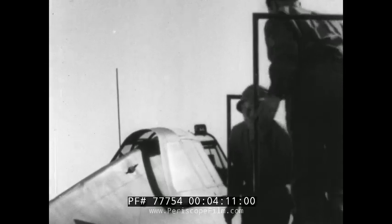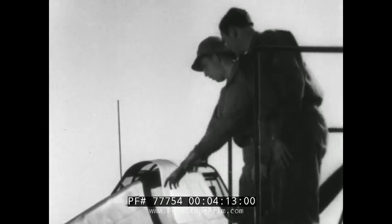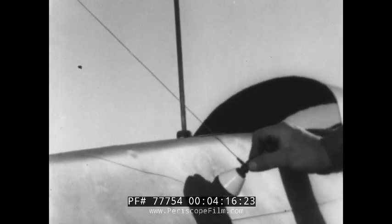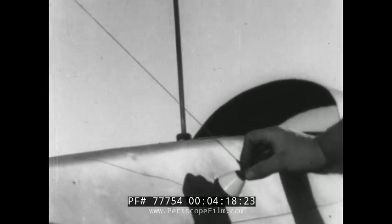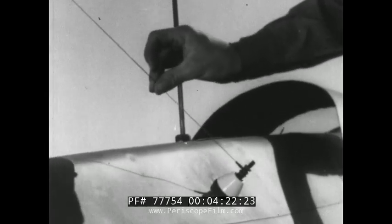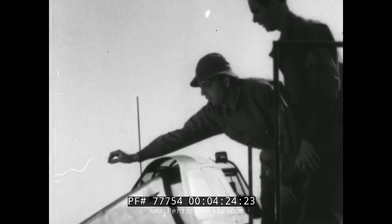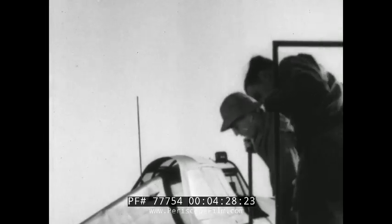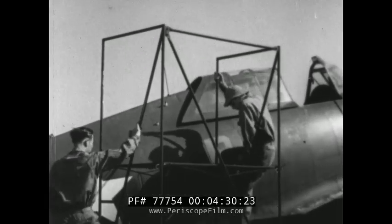Up on top, there's another insulator to examine. Make sure it's clean, because dirty insulators are bad insulators. Loose connections are no good either. Run your hand along the wire so you can feel nicks too small to see, but which might cause the antenna to break in flight. Is the antenna okay, Jones? Fine. Then climb down and get rid of that stand. Always keep equipment you're not using out of the way.